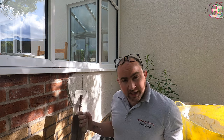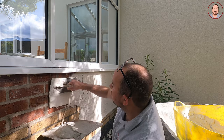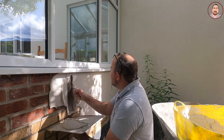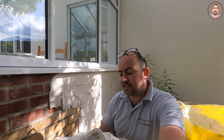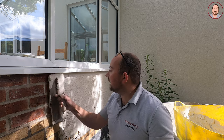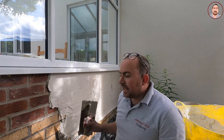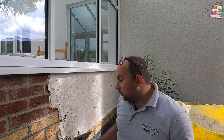Right guys, I've now started putting it on. The key to applying any sort of render is that you always start at the top and constantly work into the material, keeping a consistent thickness all the way through. With this product, just like K-Rend and the alternatives, it's not the easiest to put on — it moves a lot as you're applying it.